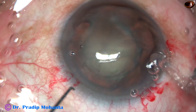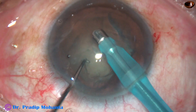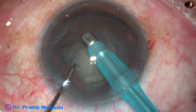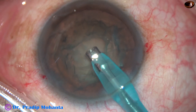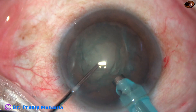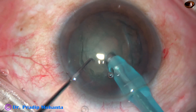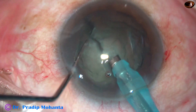Here it goes. This is in real time. The tip goes in, bubble down, aspirate some cortex so that your visibility improves. Turn the handpiece, make the bubble up towards the cornea. And now, embed the tip in the substance of the nucleus and chop.